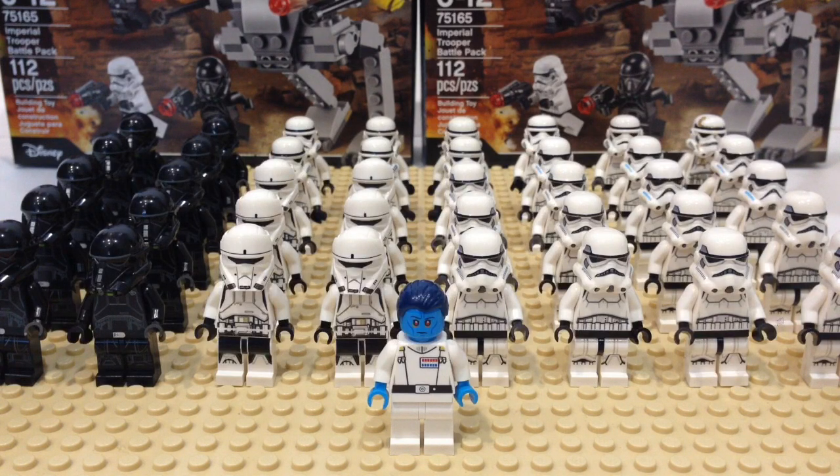Another set from September 2016 was the TIE Striker, which had one shore trooper. The end-of-year 2016 sets aren't the best for army building — the hover tank is expensive because of its vehicle, and the TIE Striker is quite overpriced, also mainly because of the vehicle. If you're trying to build up your imperial army, I would say don't go for any of the end-of-year 2016 sets. Rather, go for the 2017 winter sets.